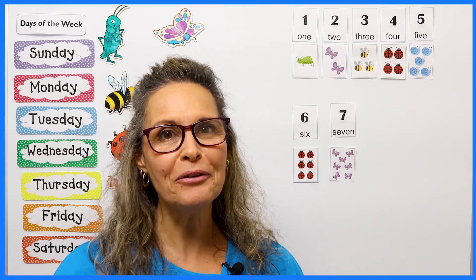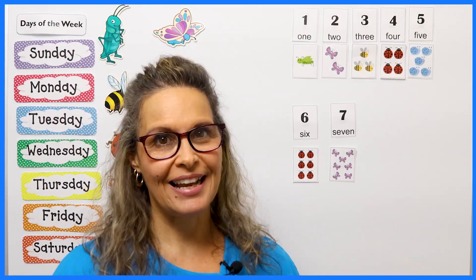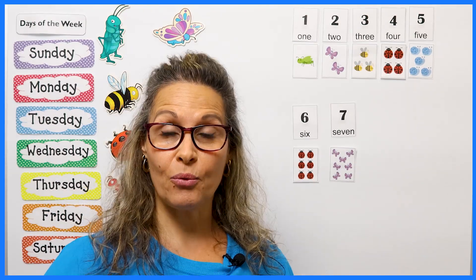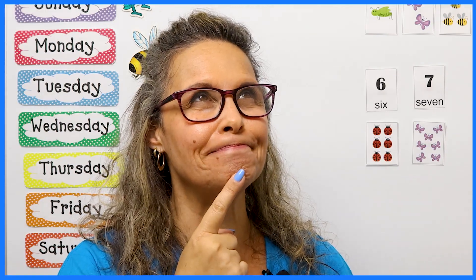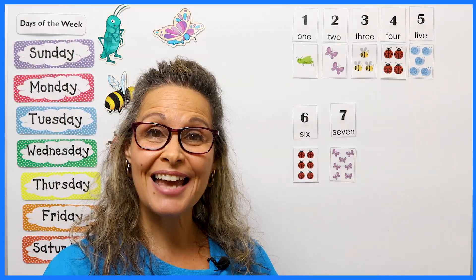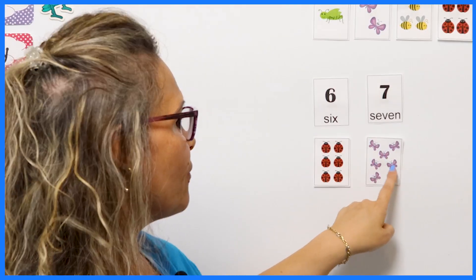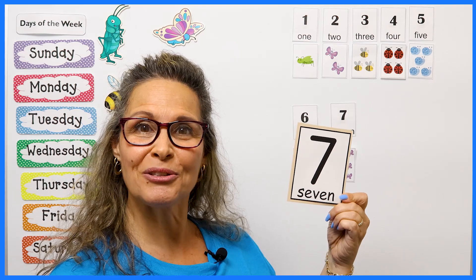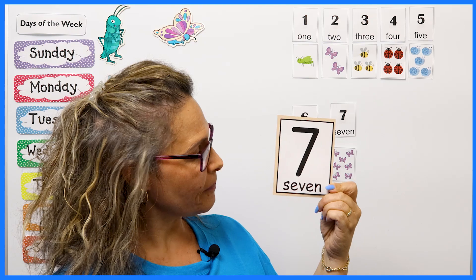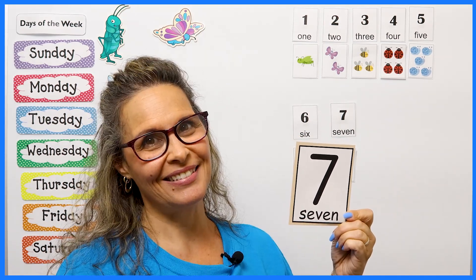Welcome back, friends. What a wonderful job you did with the letter G. We played I Spy and you practiced your printing. Well done. Now it's time for a new number. We have done one and two, three and four, five and six — what comes next? I think you know. That's right — I've added the number seven on my whiteboard: one, two, three, four, five, six, seven beautiful butterflies. This is also the number seven. Let's get our writing tools out and practice together, working on the number seven.